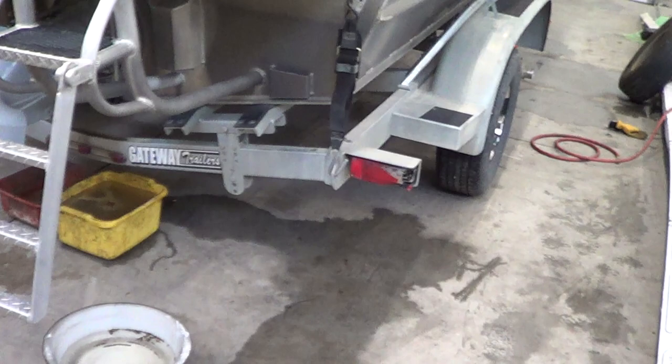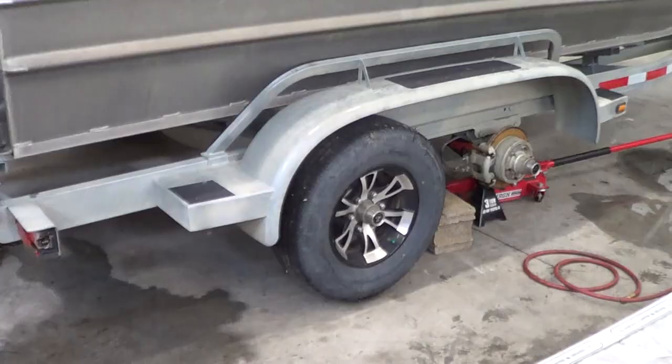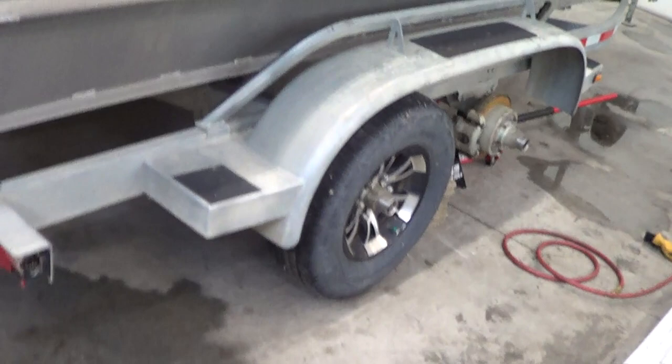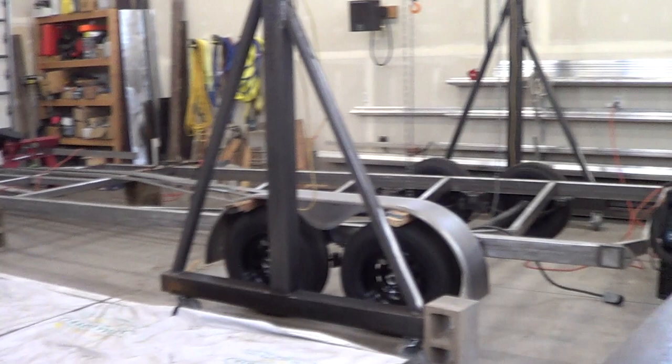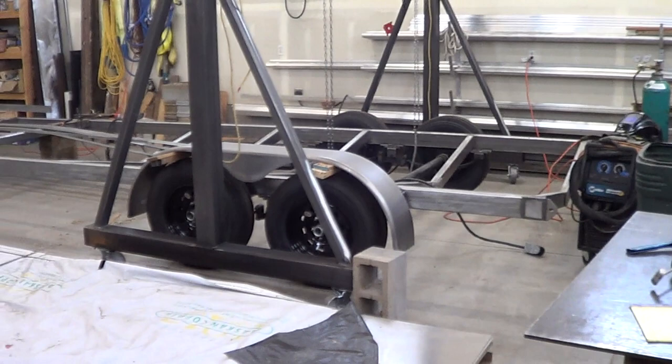My opinion is that this trailer certainly can be better. If I were to build my own boat, I might just build my own trailer. And if I was in the market for a new boat, I would probably give extra consideration to a manufacturer who builds his own trailers.